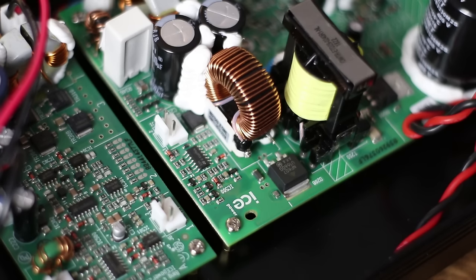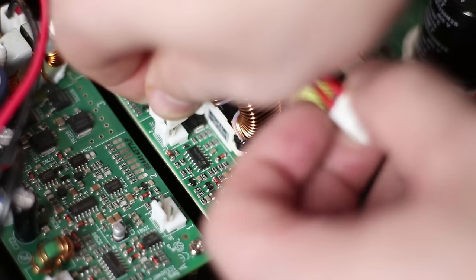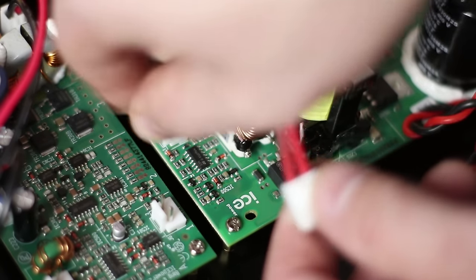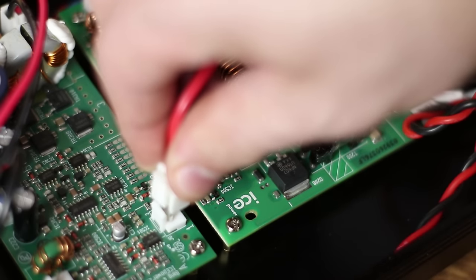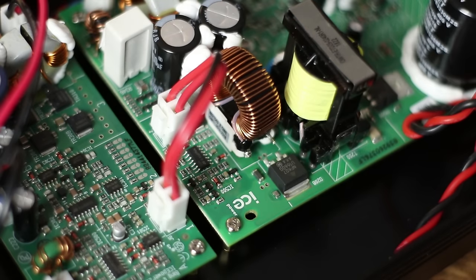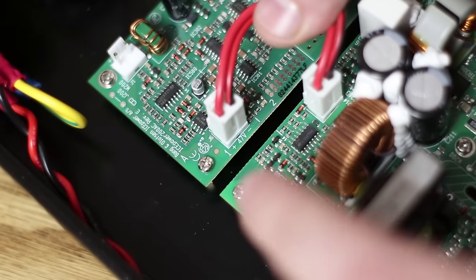Now let's finish hooking up power. At the back of the 200 ASP towards the rear of the amplifier there's a small power connector, and if you installed the 200 AS correctly you'll also see a plus and minus 47 volt connection very close to it. Just plug up the power cable to that — it's a very short cable and it will snap right into place.